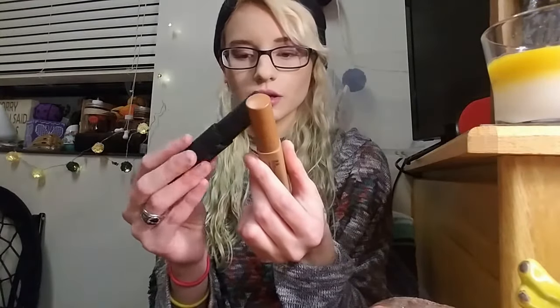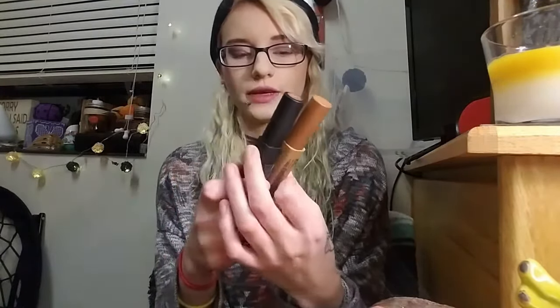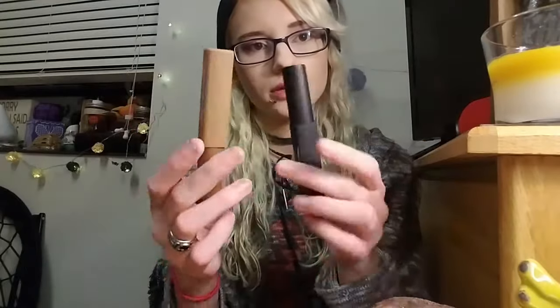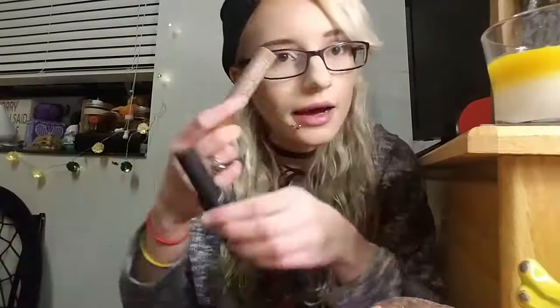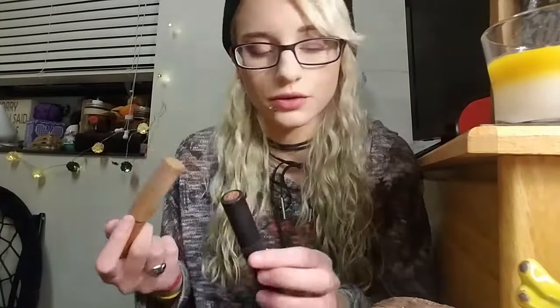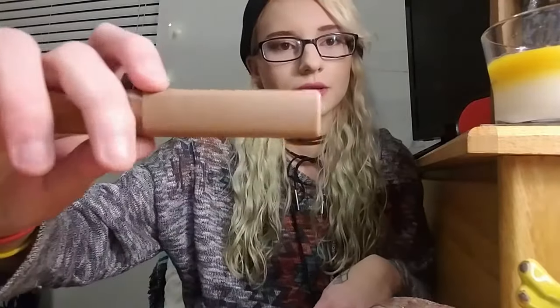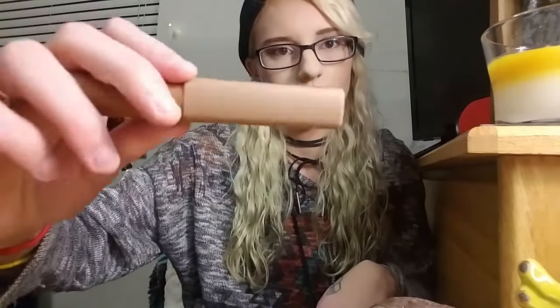They're like an eyebrow gel that you brush into your hair to tint them — your eyebrow hairs. This one's a bit too dark for me, but this one's like a perfect shade. I darken my eyebrows; I'm actually a natural blonde but my eyebrow hairs are gray, so I make them like a brown-blonde color, which is kind of perfect.